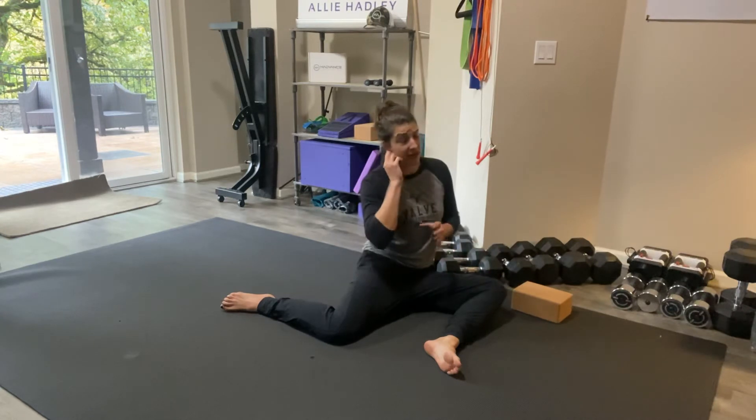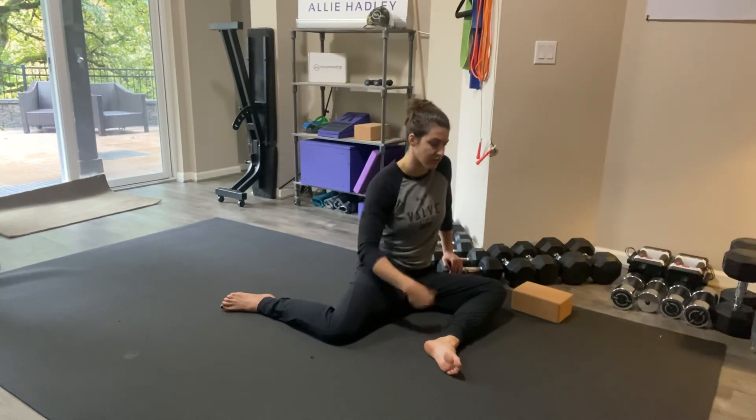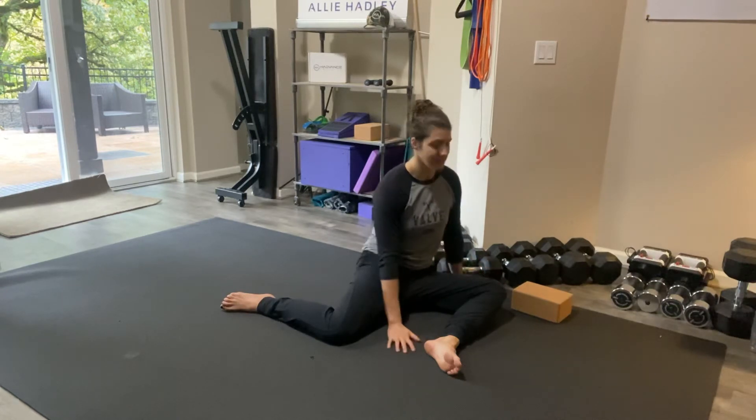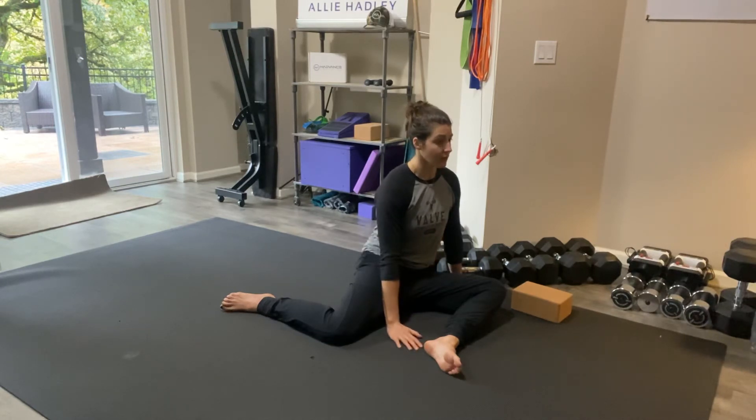Starting at 10% effort, I'm going to increase by 20% every five seconds. Now I'm going to 30%, taking a deep inhale, shoving my oxygen into my diaphragm. Now I'm going 50% — shallow breaths from here on out — 70%. And now max effort.